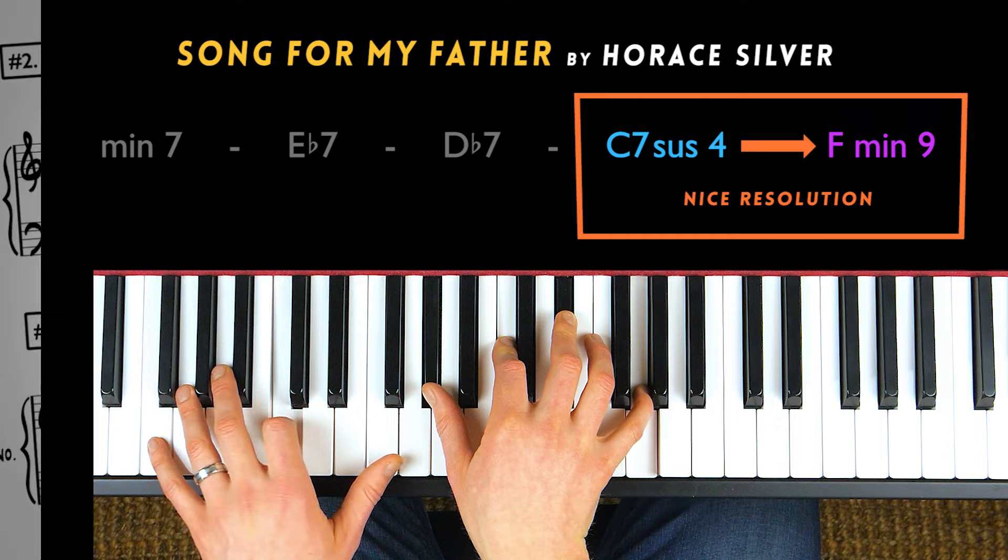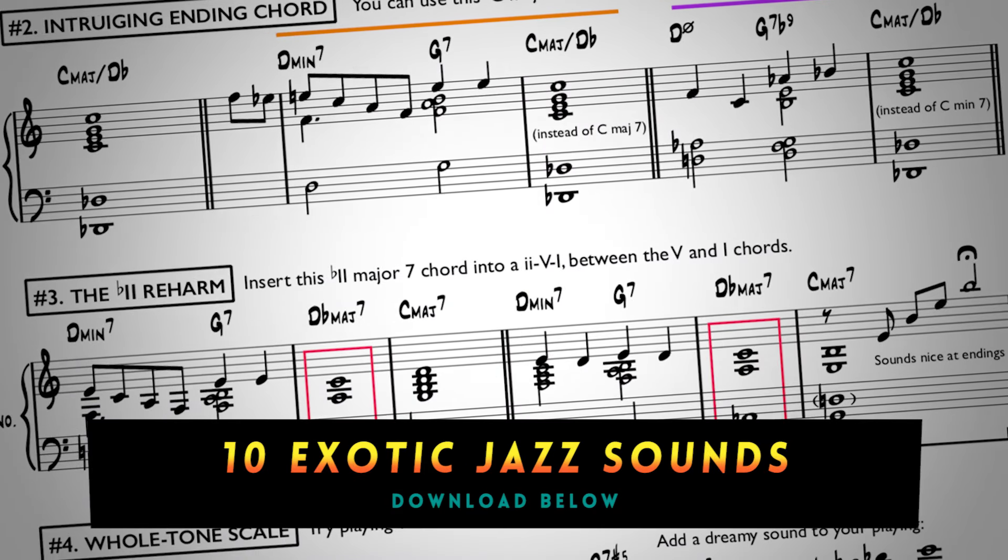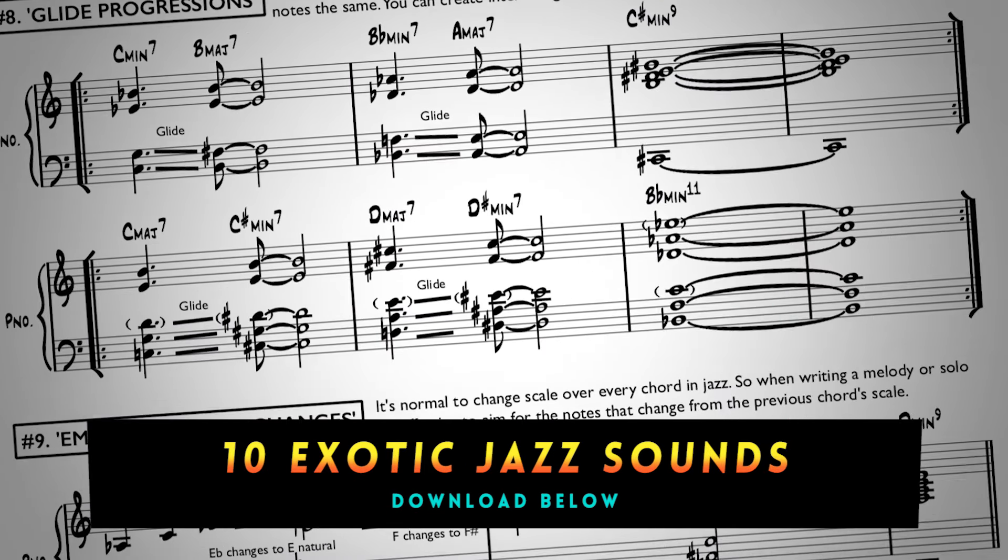If you want more exotic jazz piano sounds, I've put together a free piece of sheet music that goes into even more exotic jazz piano sounds. You can download that for free at the link below.